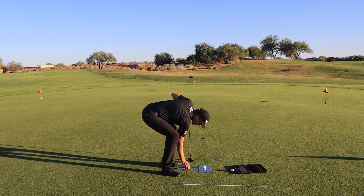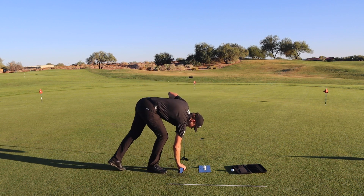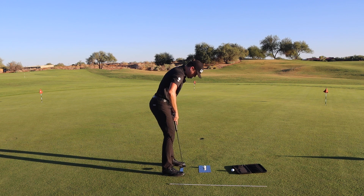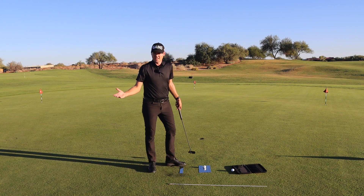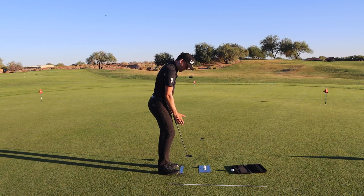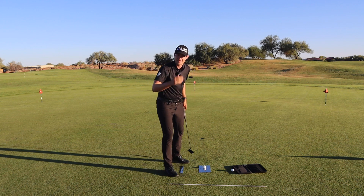You can also use the ruler to measure how wide your stance is. For example, I'm pretty much exactly 12 inches between my feet. You can place it down to confirm that's exactly where you need to be, and test whether that's comfortable or whether you need to be a little wider or a little more narrow. It doesn't really matter — as long as you stay consistent.